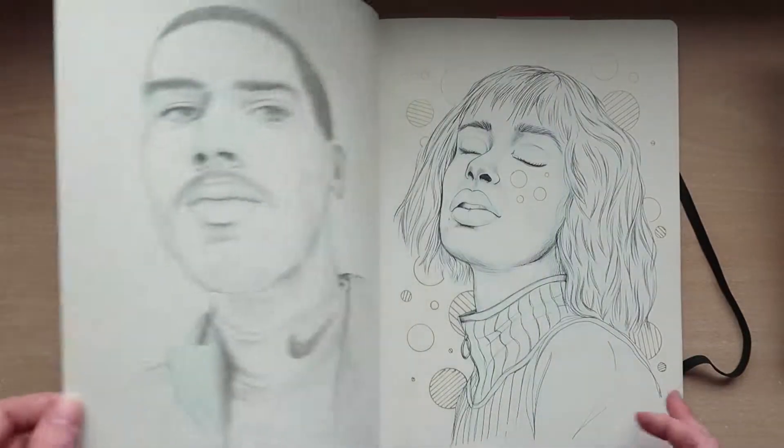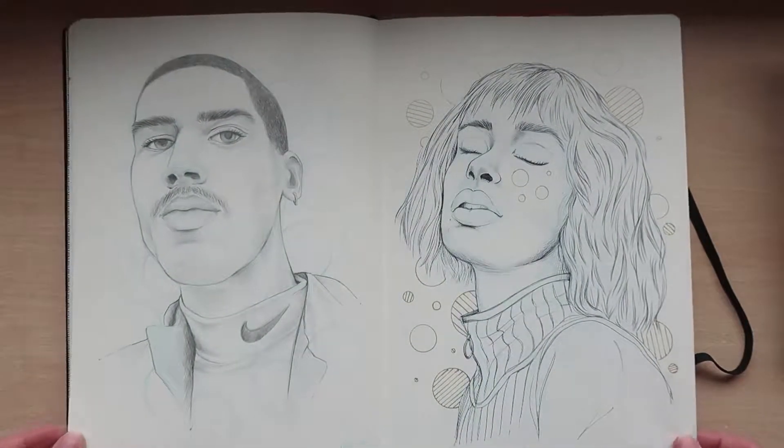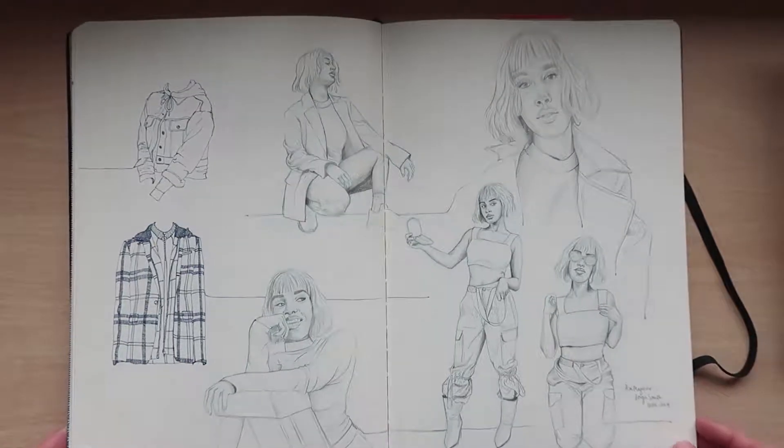More faces, more big faces. You might recognize a lot of these pictures — a lot of them are on my Instagram.